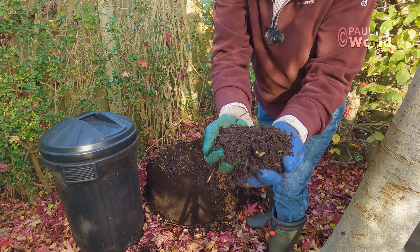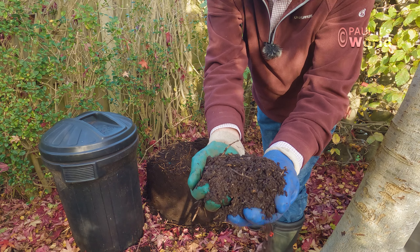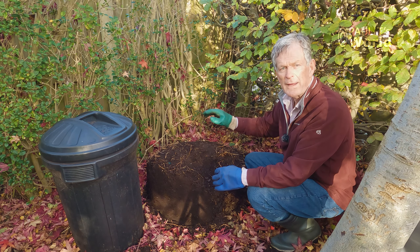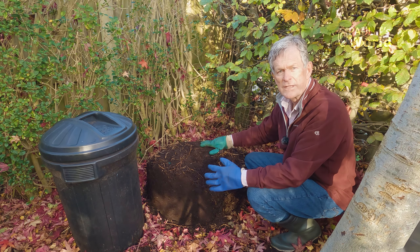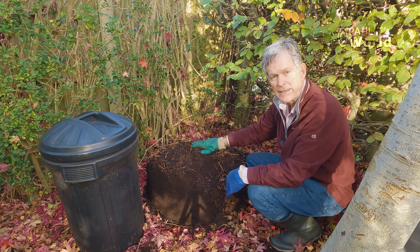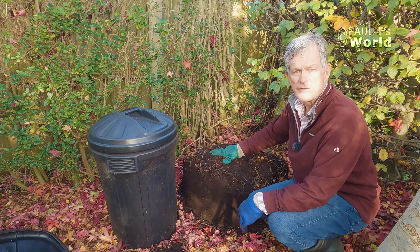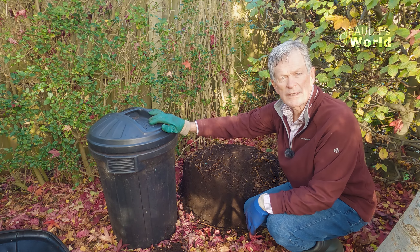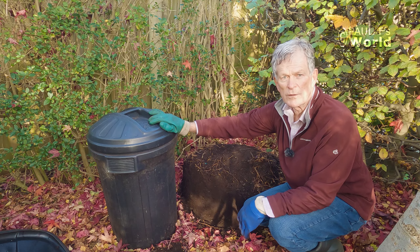Look at that — isn't that absolutely gorgeous leaf mold? I absolutely crammed this compost bin with leaves because it rots down so much. I simply now transfer the leaf mold from this open bin to a container I've got here, so it's ready for use when I want.